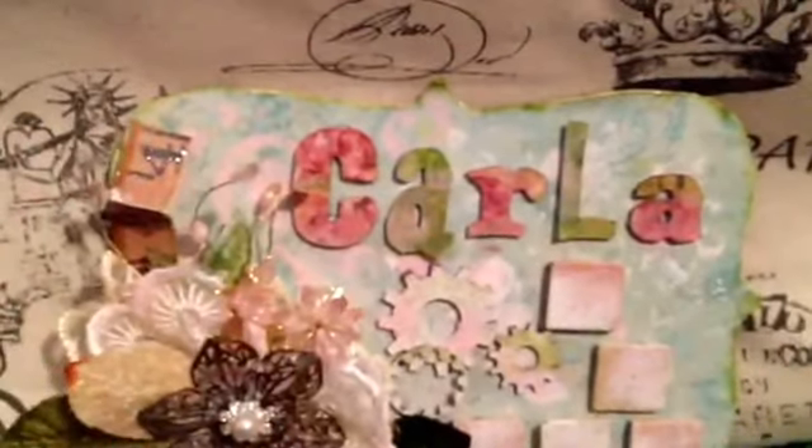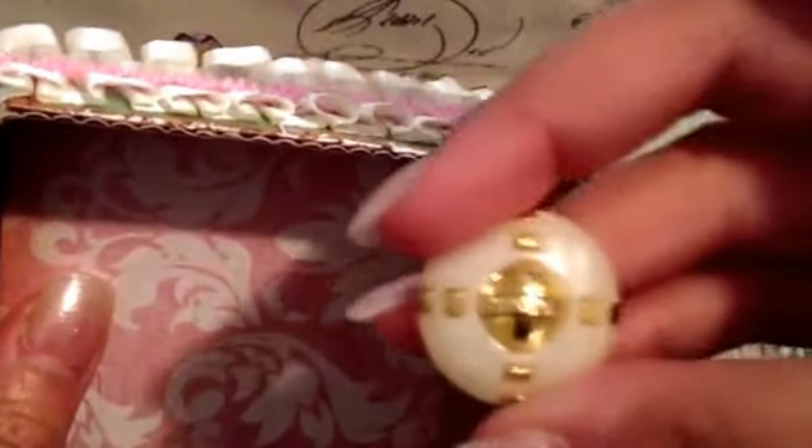Thank you so much, Jane. You are such a sweetheart. I'll be creating some stuff, and every time I do, I'll let you know when I'm using Jane's things, because she is so sweet — seriously one of the nicest people. I definitely love buttons. You can use them as flower centers. You can paint over them. You can put them on anything, literally.